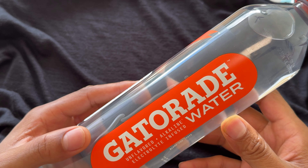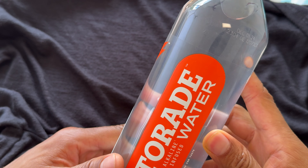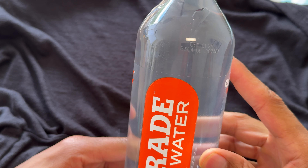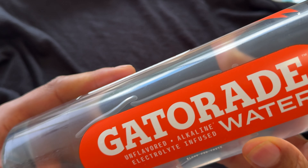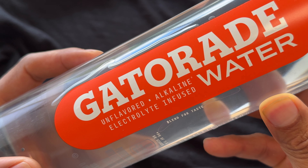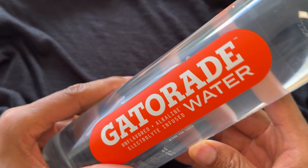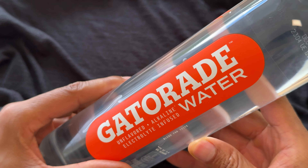Alright, today I have Gatorade water. Gatorade has recently started selling plain water. This is an unflavored alkaline electrolyte-infused water that Gatorade has. I'm going to be trying this out to see how well it tastes and give you my honest review about this new Gatorade water.